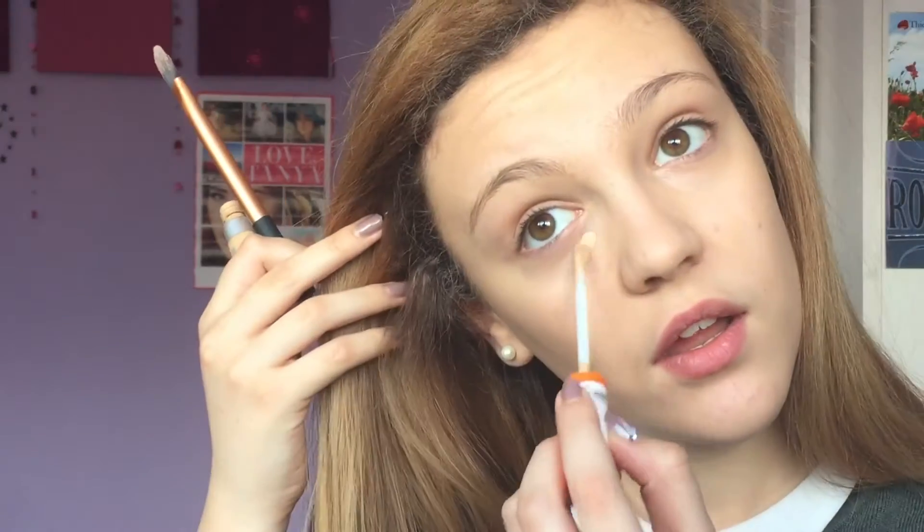The next step is concealer. I use the Rimmel Wake Me Up Concealer — I don't know the exact colour, but it's a really really good concealer for hiding dark circles and blemishes. I make it into two triangle shapes under my eyes, then put whatever's left on the brush on any spots I have — my chin and down here — and I also run it above my eyebrows just so they're more shaped. That is my concealer done and I think this does a really good job.